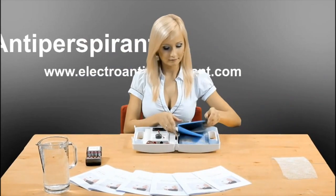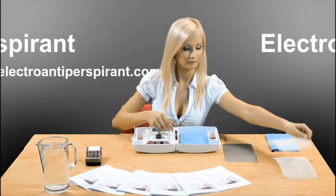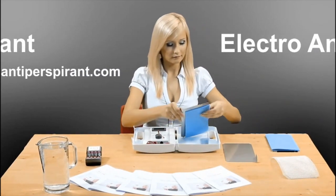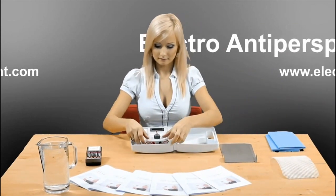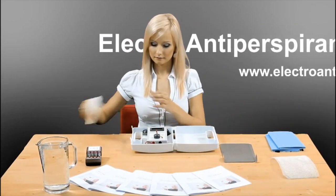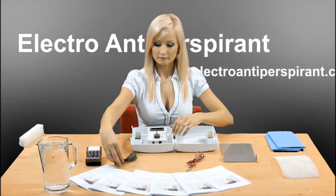Hitechdevelopment.com. In addition to the device itself, the basic package already contains all the accessories you need to carry out therapies which will prevent excessive sweating. The device and accessories are properly certified non-prescription medical devices which are currently used by reputable skin clinics and individual patients worldwide.